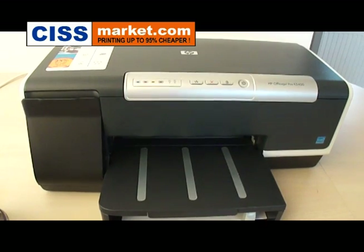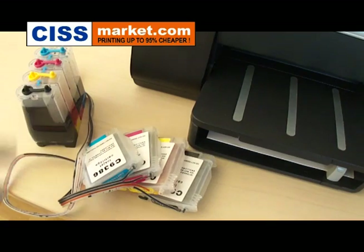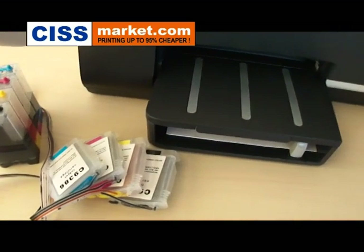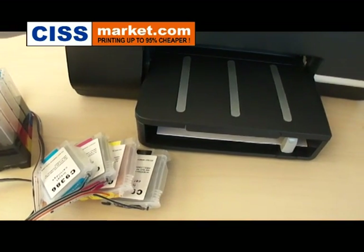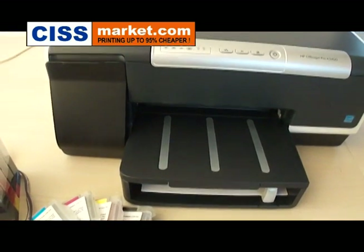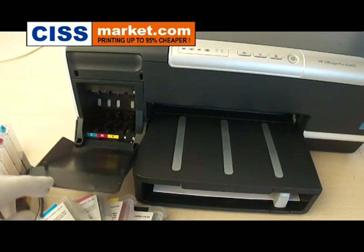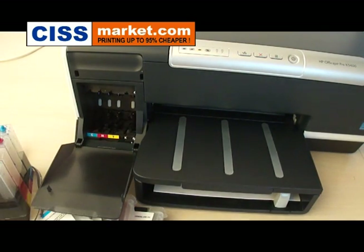In this video I will explain how to install the continuous ink supply system on HP K5400 printer. To start, you have to open the cartridges lid and then insert the cartridges inside.